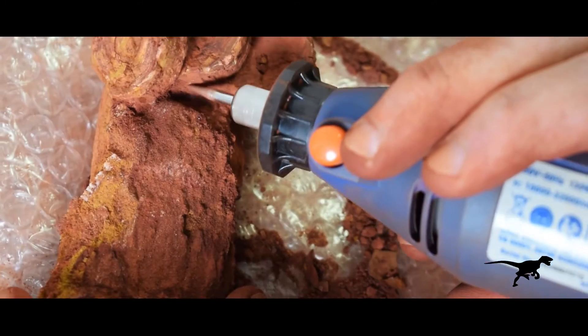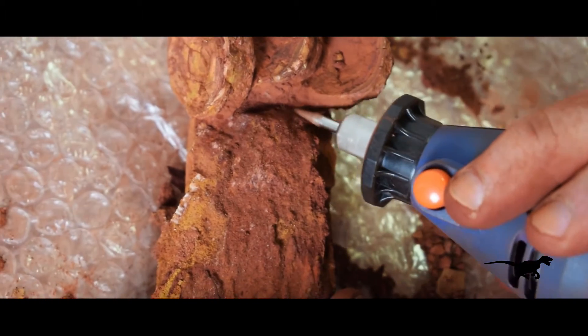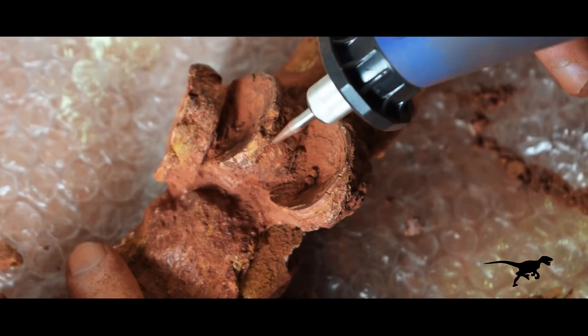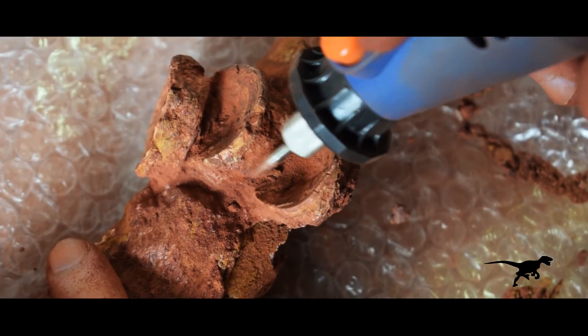I am finishing by tweaking some small details. Another day I will continue with the stabilization of the fossil. The long bone seems to have a morphology similar to that of the neural spine of some type of dinosaur, but for the moment I can't say for sure.